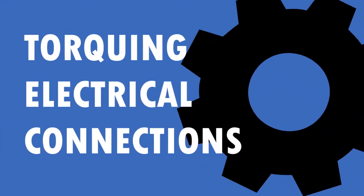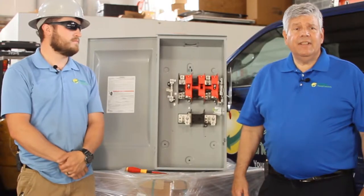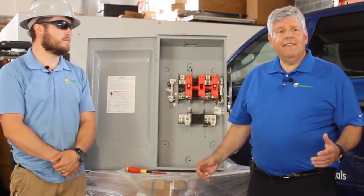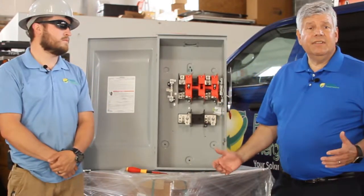If you make an electrical connection in your circuit breaker panel or disconnect that's not torqued properly, your connection between the wire and the lug may not be safe and may loosen over time and overheat. Or if you tighten it down too much, you may actually distort the conductor.